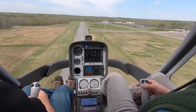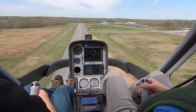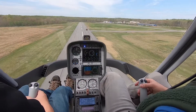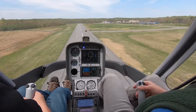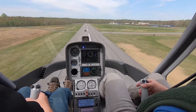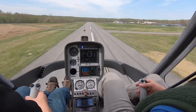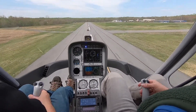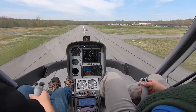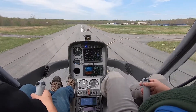All right, now start to raise nice and easy. Raising. Right pedal in early. Right pedal. Little power. Nice and smooth. Little throttle, nothing too crazy. Power. The only thing I'm really watching is the rotor head.